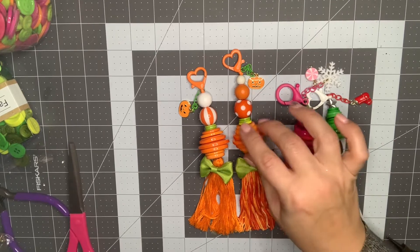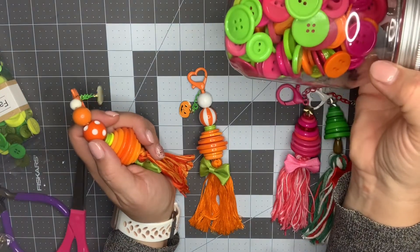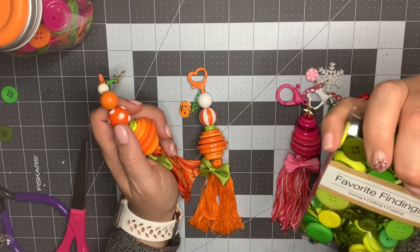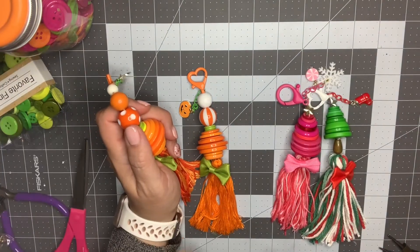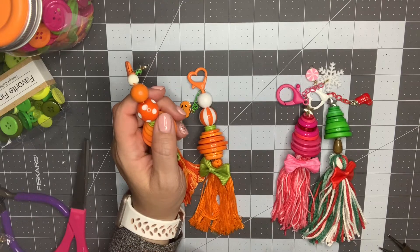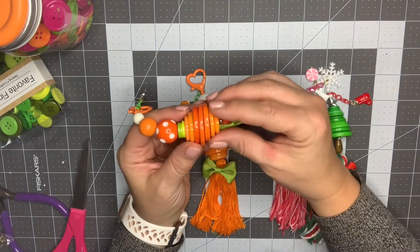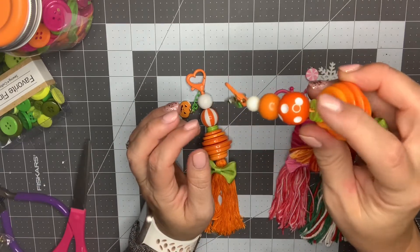For the pumpkins I ended up using seven buttons, which I got from Walmart — a variety pack of greens, hot pinks, and oranges. They also had a package of different shades of green, which I'll link down below. I think one is around five dollars and one is around ten dollars. For the pumpkin tassel I used seven buttons, starting with the biggest one in the middle, then three below and three above, and finished with three small green ones for the stem.